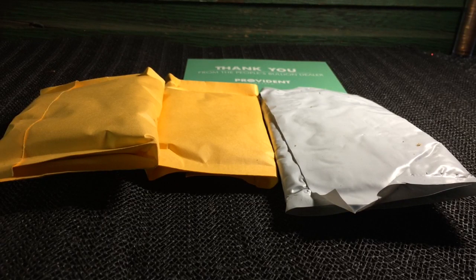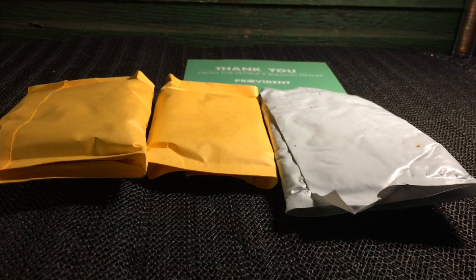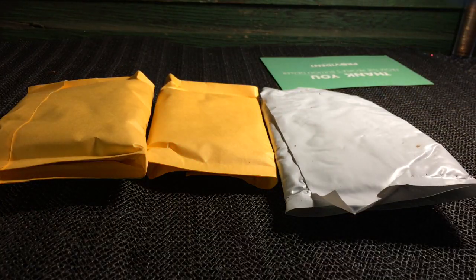All right, so as you guys could probably see, very good packaging. They had the brown paper all over in there. They had a box inside of a box, and then even these themselves are pretty protected. Very good on the packaging, and looks like they sent us a little thank you card, which is cool. Let's just dig into it right now and show you guys what I got.